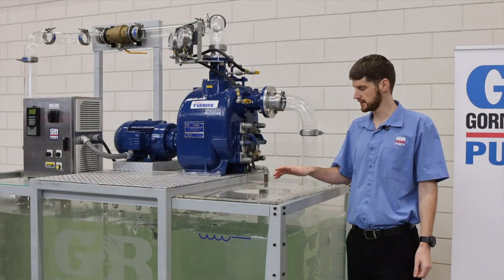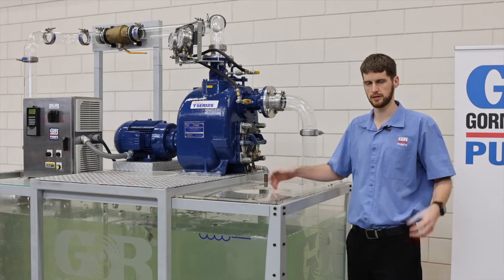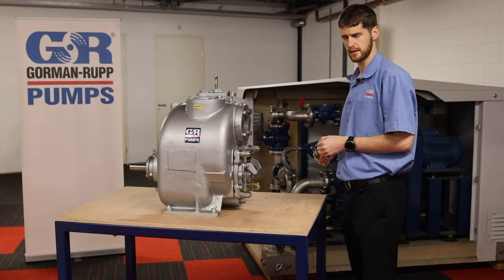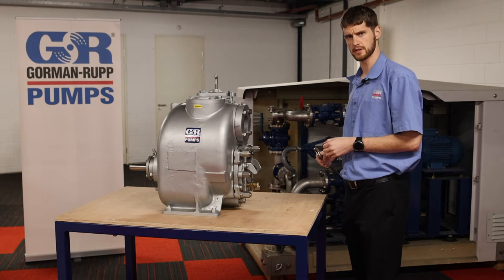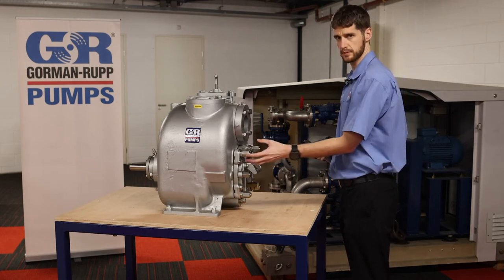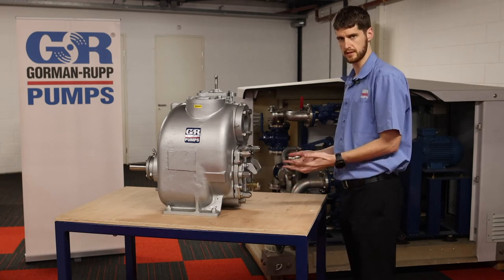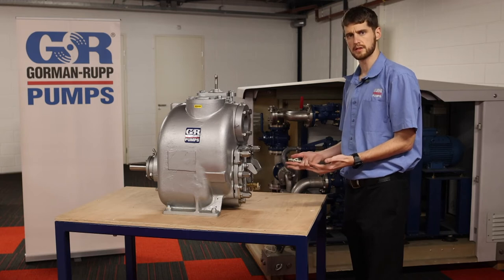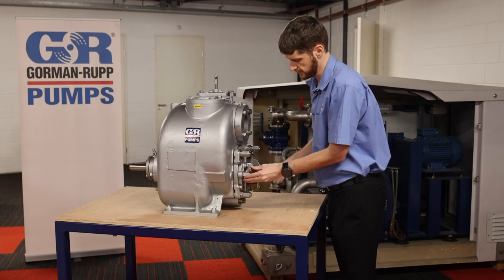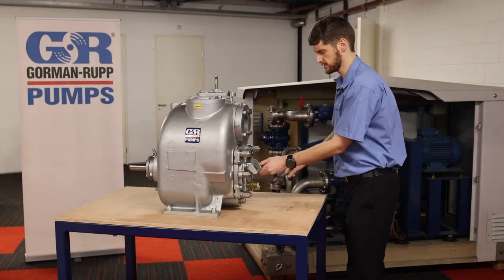Now that you've seen that it does work, we're going to go upstairs and show you a unit that we can actually pull apart. I'd like to show you how easy it is to remove a blockage. With our old style super and ultra V-series pumps you could just remove the whole cover plate to get rid of a blockage, but we've now incorporated a little inspection cover to our new units to basically allow for much easier access.